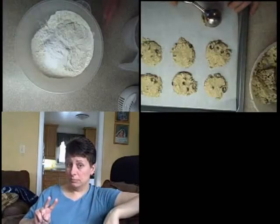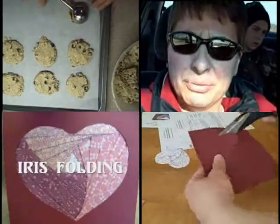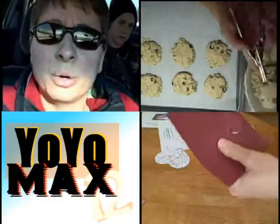Let's see what's cooking. Let's get the facts. It's time for Yo-Yo Max 12.